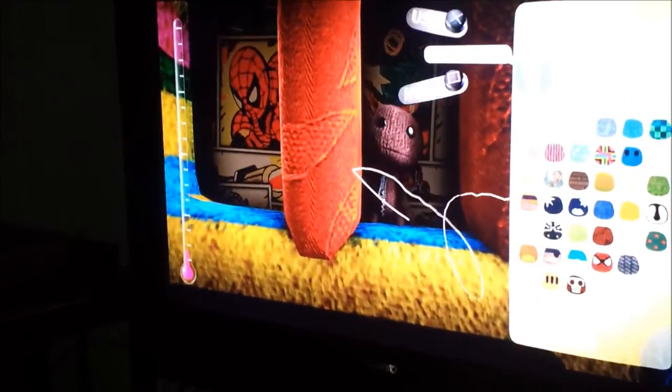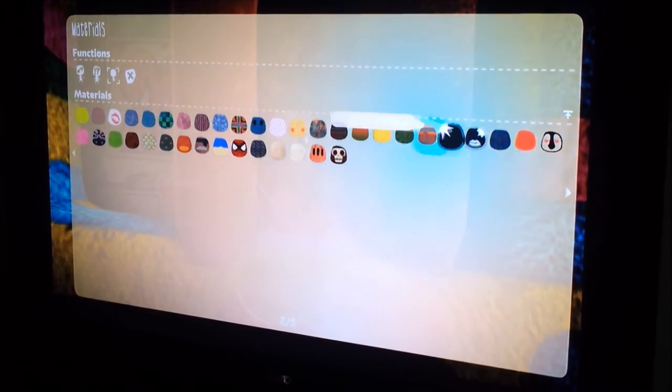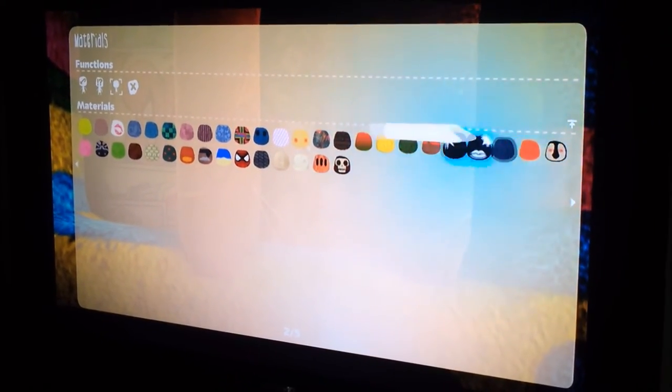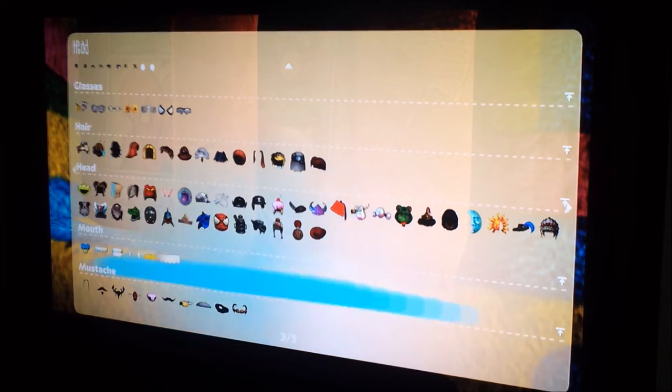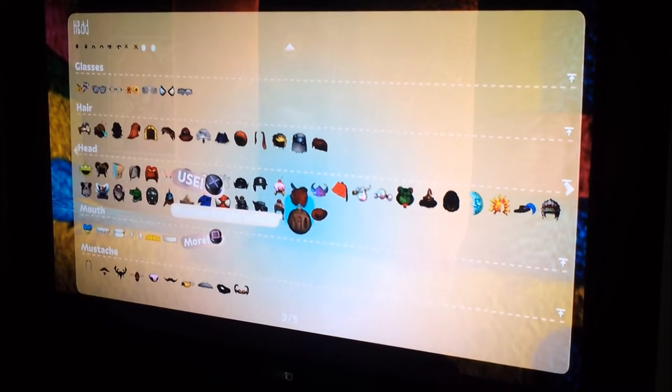I just have to make this bigger so you can see. I'm doing it. Because this is really awesome. I got all this stuff at the new LittleBigPlanet. Got that at the new LittleBigPlanet.